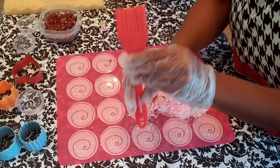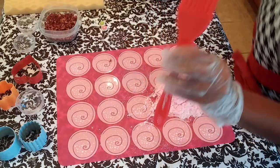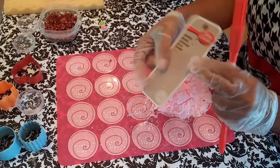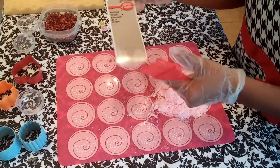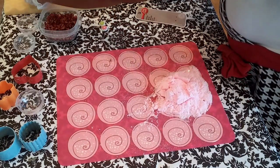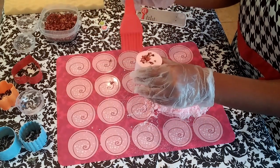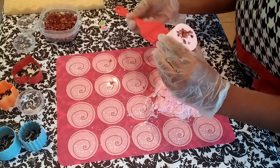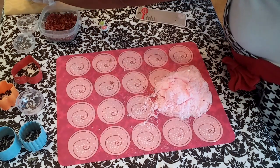Last but not least, I wanted to share with you how I dust off my bath bombs. I use a basting brush from Betty Crocker to dust them off, and I like to dust them off before I use any plastic wrap, saran wrap, or shrink wrap to wrap my bath bombs before storing or shipping.